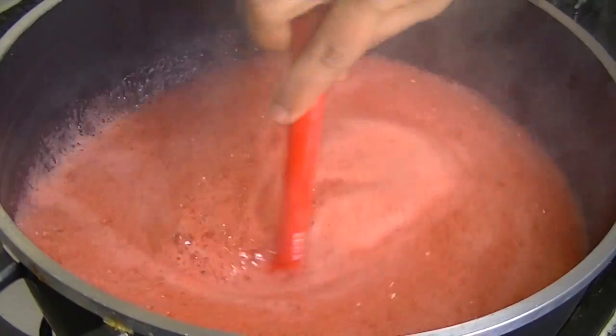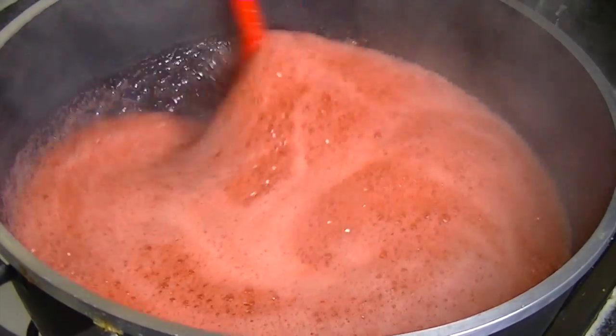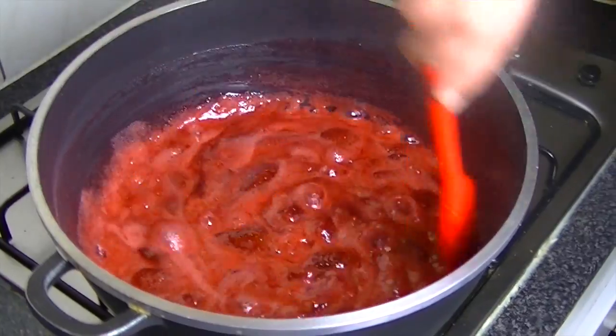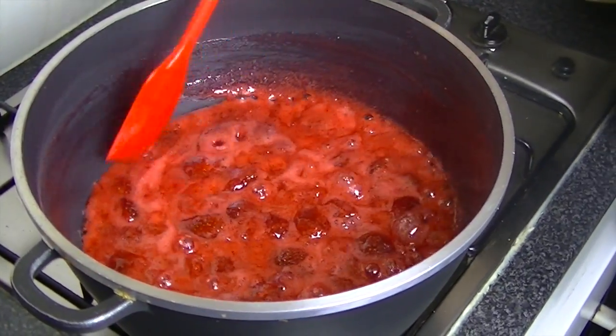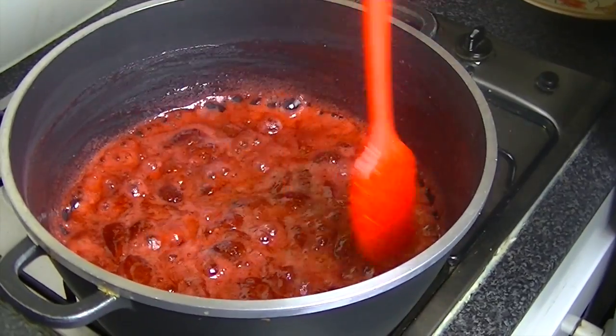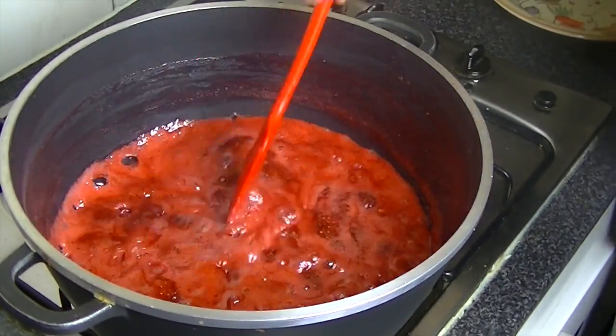There is the sugar in there. I am using a non-stick pan. Now the liquid level is very low and the strawberries are becoming thick. It is reducing down. It is completely thickening up.